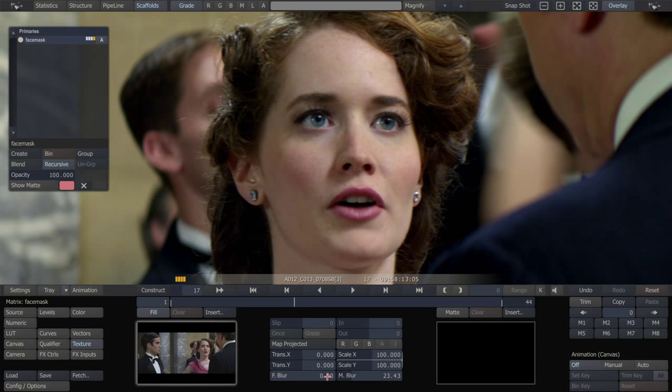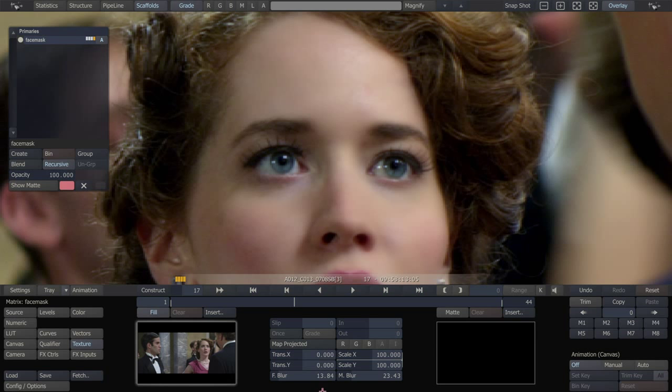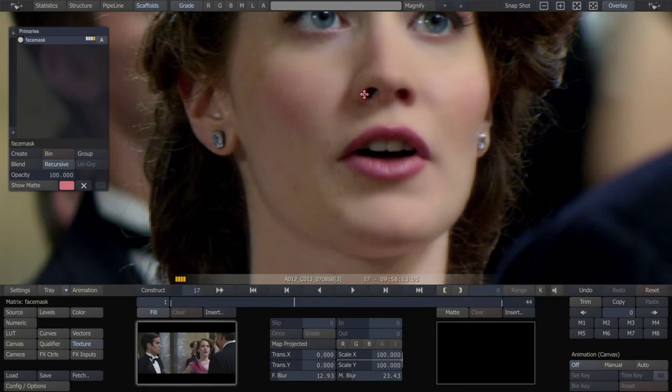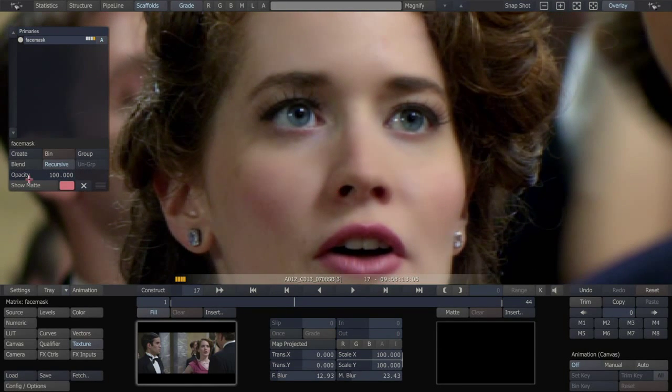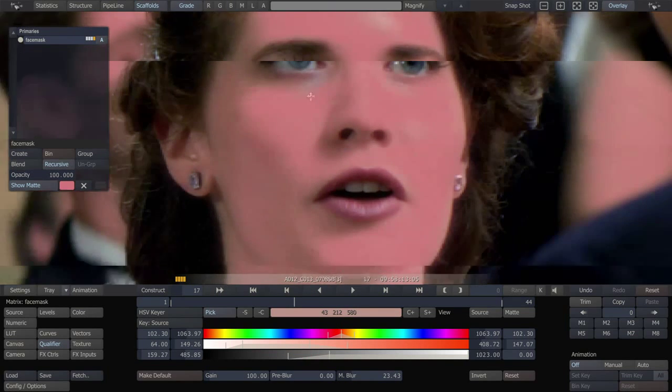I'm going to go into Texture and I'm just going to soften this. This is going to look very extreme at first because we have the opacity up at 100%. You can see it here as we turn the softness up and down — it's really smoothing that skin out right there. That's about as smooth as I would want it. After the fact, we can actually go and increase the area of the key to have more effect because we're just liking it so much.